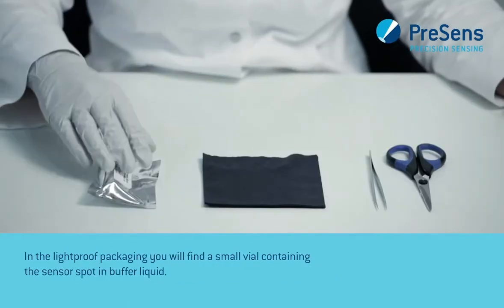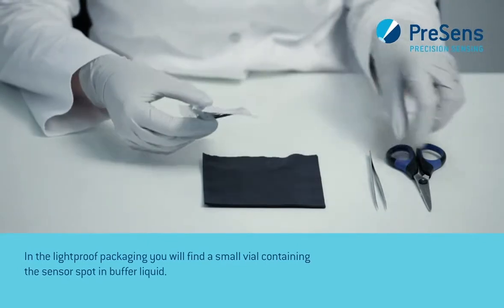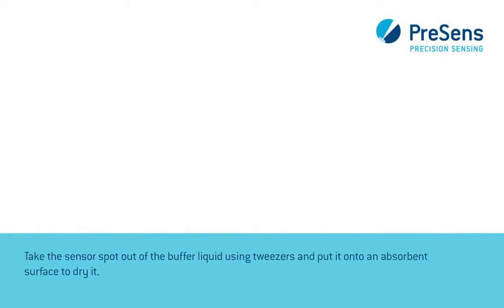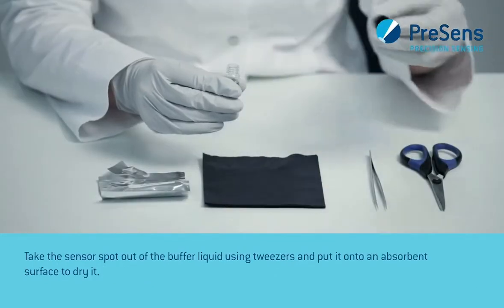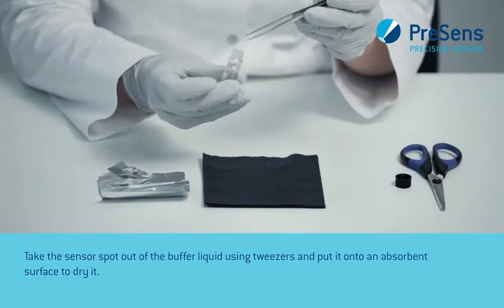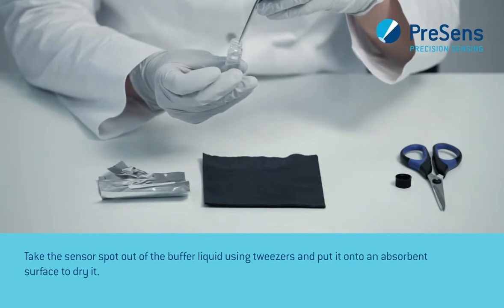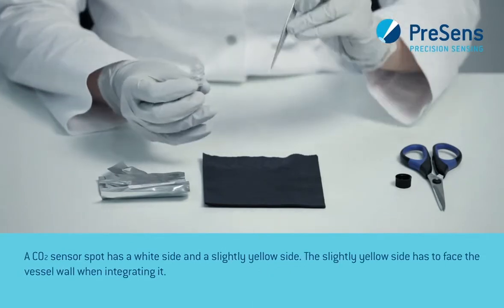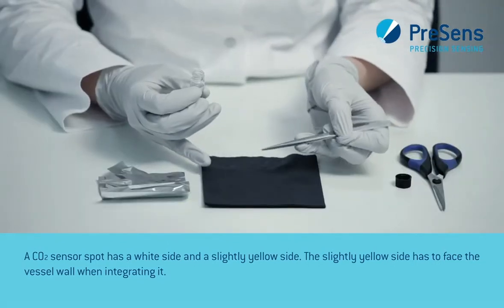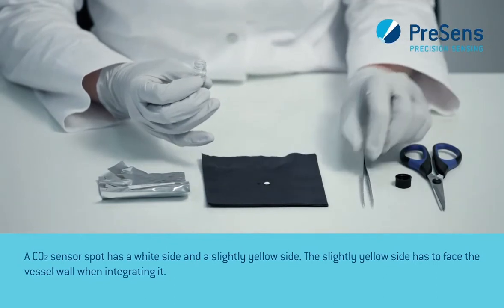In the light-proof packaging you will find a small vial containing the sensor spot and buffer liquid. Take the sensor spot out of the buffer liquid using tweezers and put it onto an absorbent surface to dry it. A CO2 sensor spot has a white side and a slightly yellow side. The slightly yellow side has to face the vessel wall when integrating it.